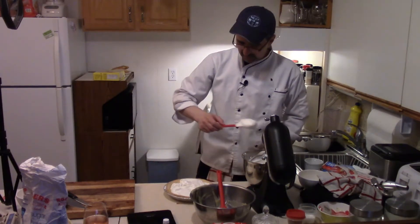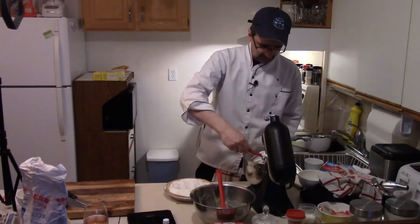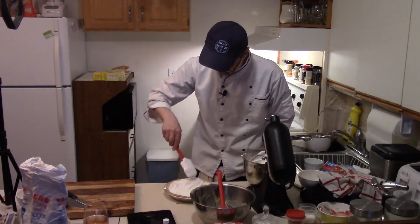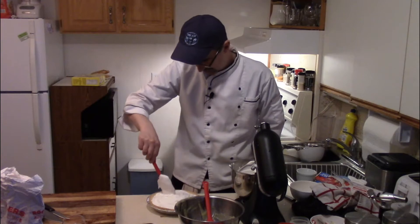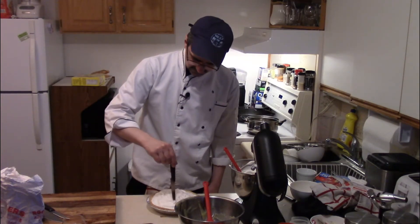All I have to say is if Beaumont can make a lemon meringue pie, anyone can. Not hard — just a little bit of technique, but not really. You follow the steps, it's pretty easy. Fun part: trying to make little designs on the top.